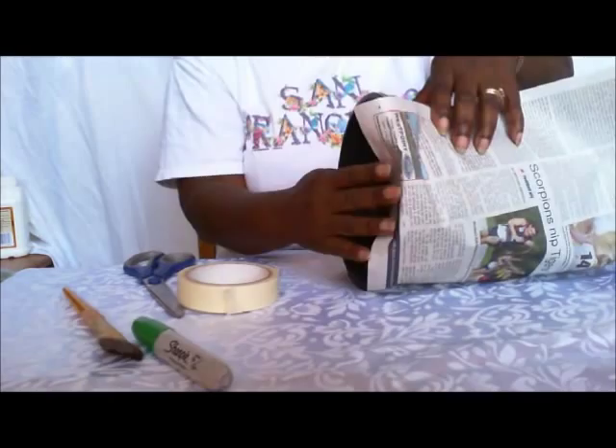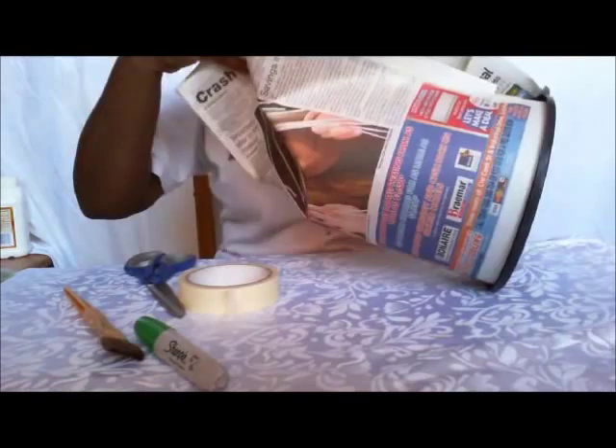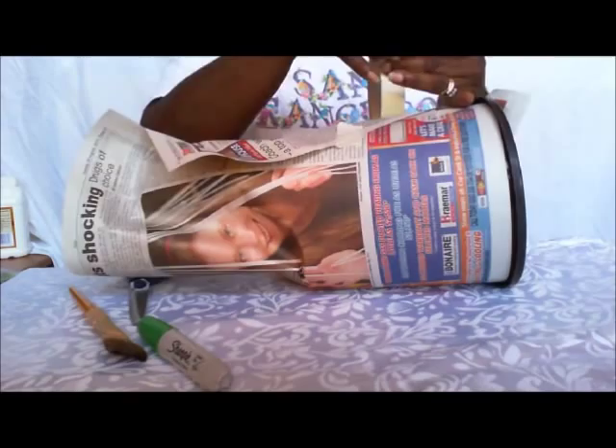It's getting past the rim, but that's okay. So just smooth it around the pot. And when you come to the end of the paper, just tape it down. It doesn't have to be neat or perfect — we're going to adjust it once we cut it to shape. Just tape it down so you can hold it in place.